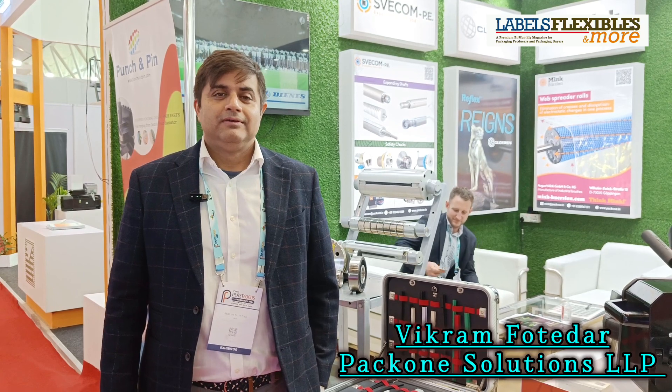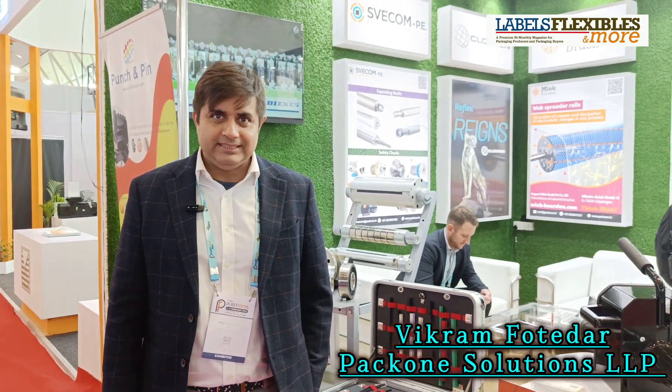I am Vikram Khotedar, CEO of PacOne Solutions. We are a company established in 2016 and we deliver exceptional solutions for web handling, to ease the life of converters in the flexible packaging industry.